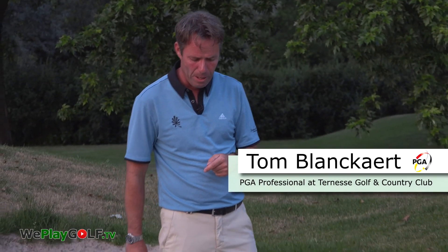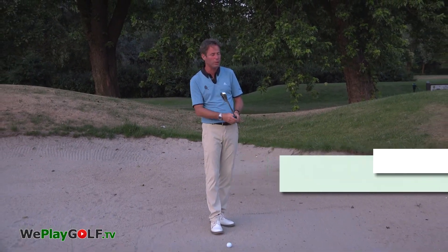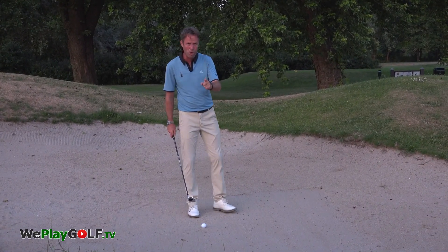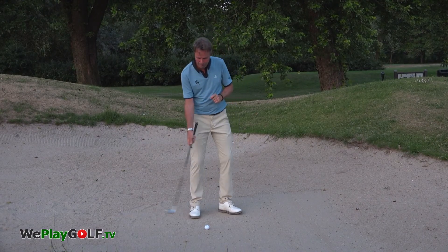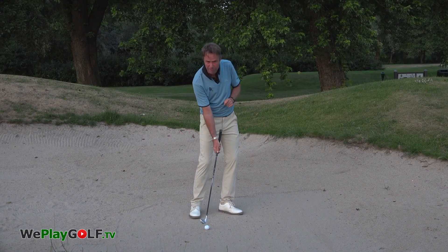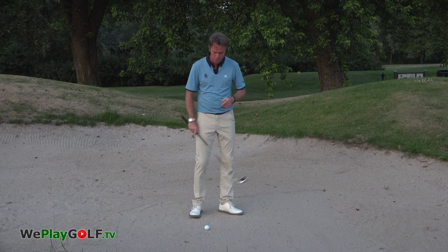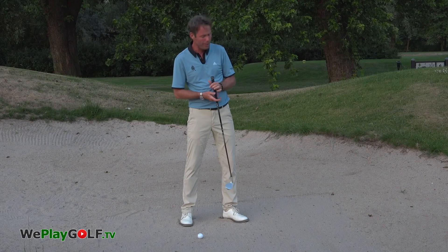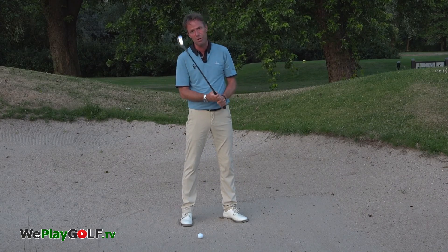When I'm playing this shot I'll be using a sand wedge, a pitching wedge, or even a gap wedge, because I'm going to make contact to the ball very, very clean. That means I'm going to make impact onto the side of the ball and then have some sand after I've hit the ball. To do so, I will put my feet a little more into the sand for more stability and also to be aware of the hardness and softness of the sand.